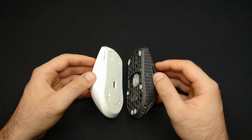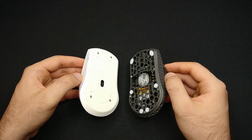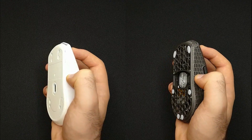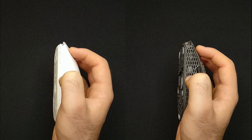The first improvement is the sensor position. We moved it forward compared to the original implementation. This makes sure the sensor is in line with the thumb when gripping the mouse and improves the precision and overall feeling of the product.